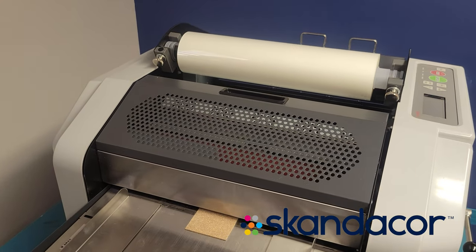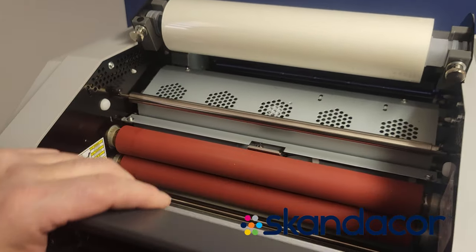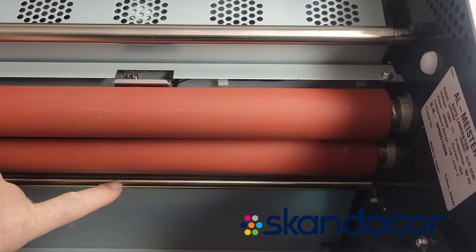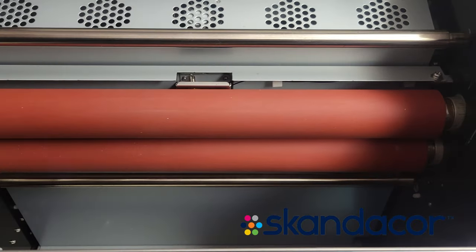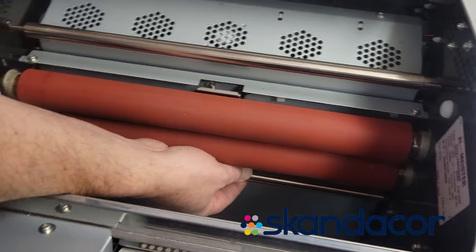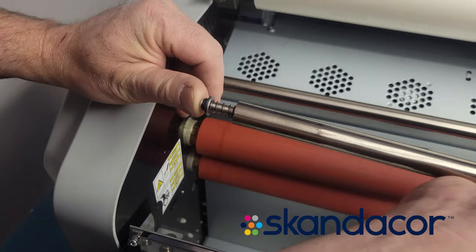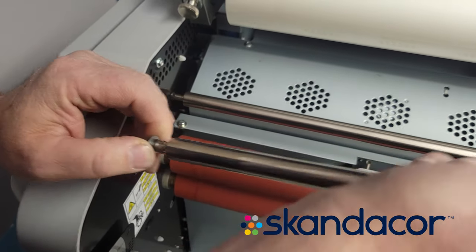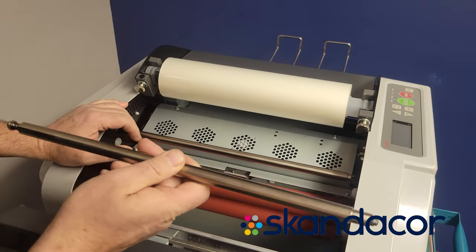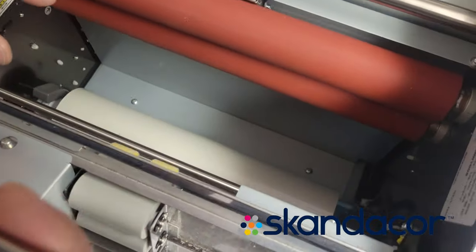The next step in threading the film is to open the front panel. You'll see the lower idler bar down here — it needs to be removed, and it's quite easy to do. Just take your hand, pull it over; it's spring-loaded. The lower bar comes out — just pull it over and lift it out of the way. The film from the bottom roll needs to go behind this idler bar, which is why they make it removable.